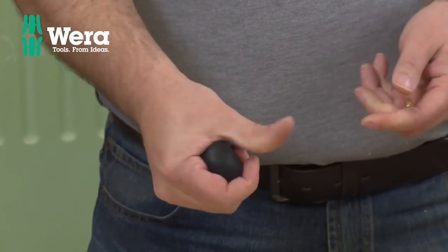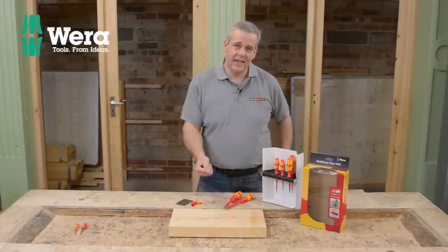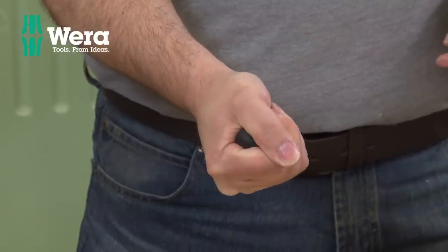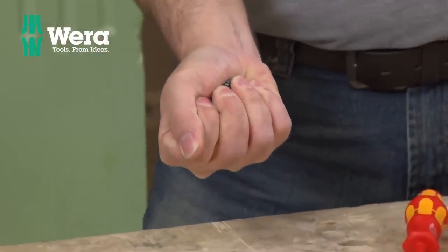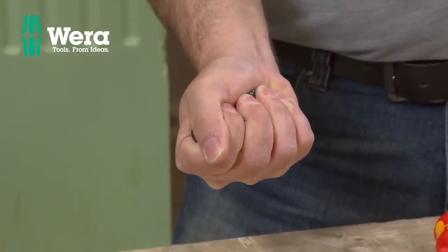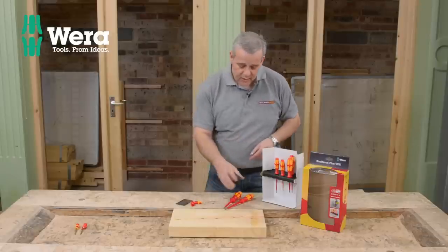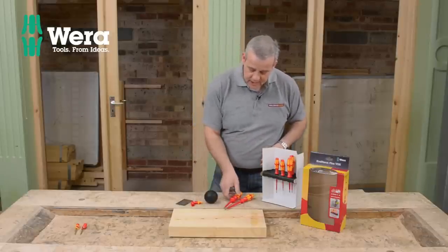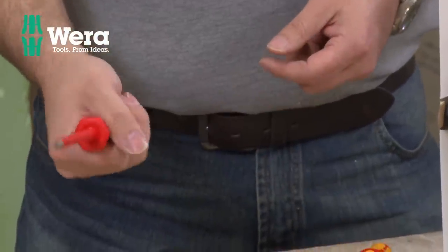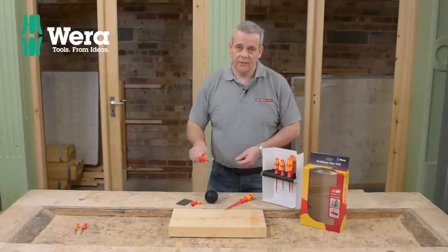If you clench that and make a fist with the stress ball, you'd think that your hand would give you a nice, smooth, round finish. But as I release my fingers — one, two, three — you see the odd different curves on the shape there. Well, what that basically means is that that's replicated in the shape of this screwdriver handle.